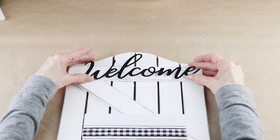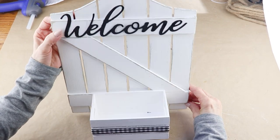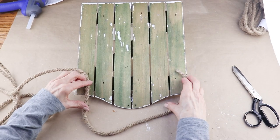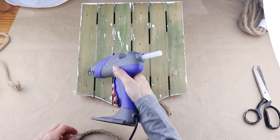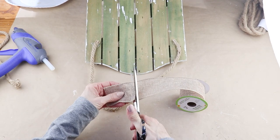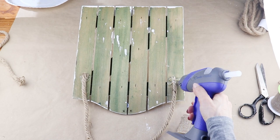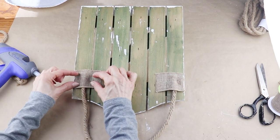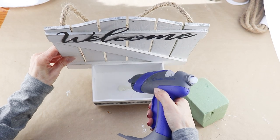I turned the word 'welcome' over and used my E6000 to attach it to the top part of the sign, making sure it was centered. This can actually stand up on its own, but I want mine to hang, so I'm using a piece of nautical rope from the Dollar Tree. I turned the sign over, decided how long I wanted the hanger to be, cut it to size, then used my hot glue gun to attach the two ends. I cut two short pieces of Dollar Tree burlap ribbon and glued them over the sides of the rope to keep the hanger in place. Next I'm adding in a piece of Sahara from the Dollar Tree — mine's green but they also sell it in white — gluing it to the bottom of the box.